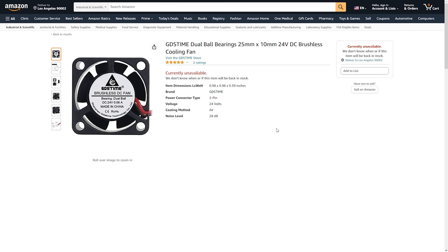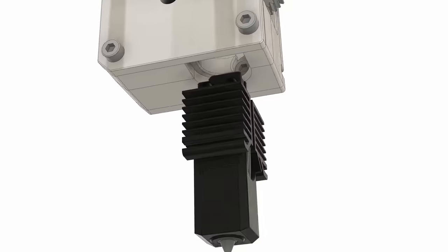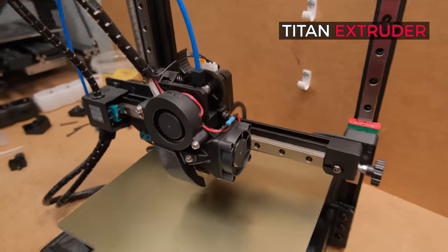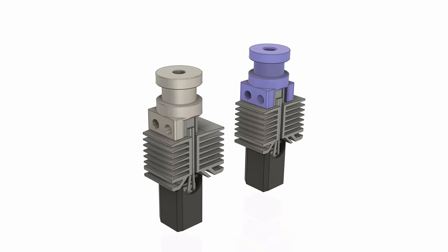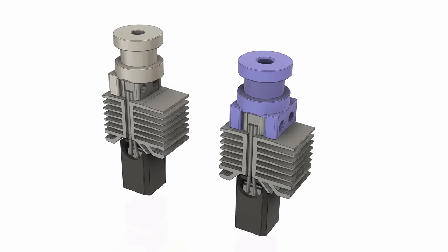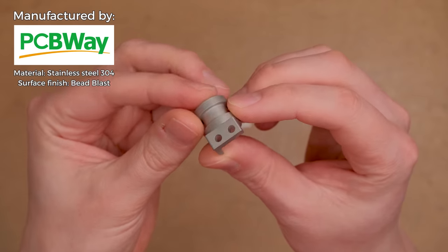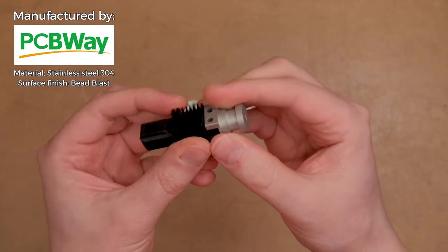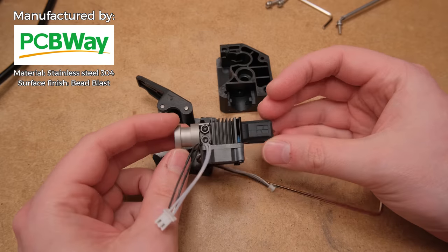With cooling sorted out, we now need to attach this hotend. In my scenario this printer has a Titan extruder, meaning you need the top round part of the heatsink to mount the hotend. I designed a few versions of the adapter — one is designed to be made from metal, and I have to say PCBWay did an excellent job here. It looks great and most importantly fits perfectly. They also sponsored this testing video, so huge thanks to them.